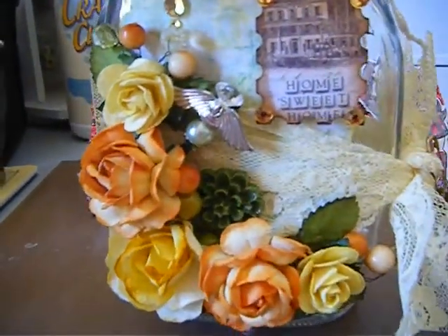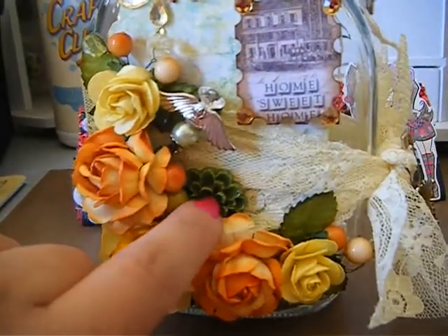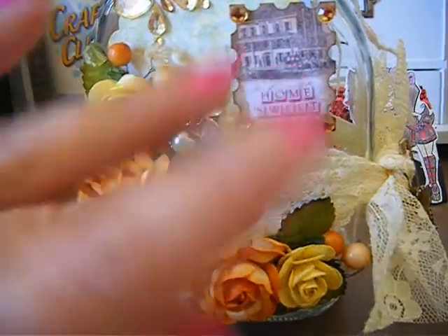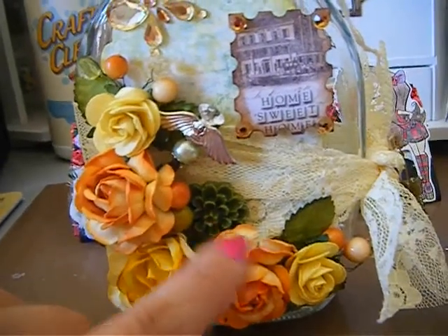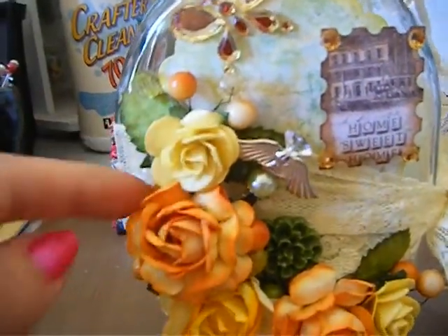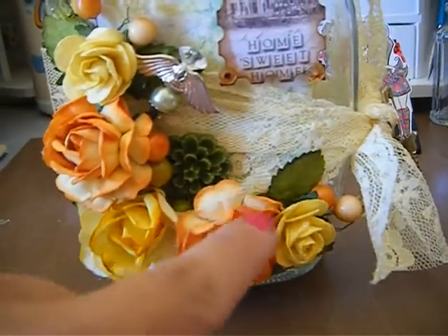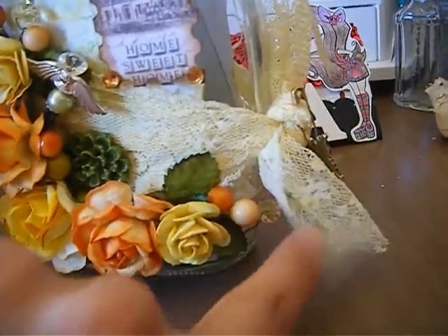I don't know the names or sizes but this is what I have. This right here is one of those cabochon-type thingies — I got that from Elaine, hi Elaine, in one of the goodie packages she sent me, so I used that and it was beautiful. These little sprays right here that you see popping out — those are sprays from Michaels.